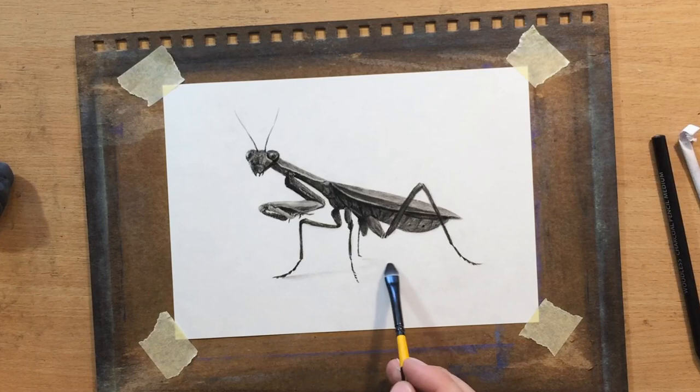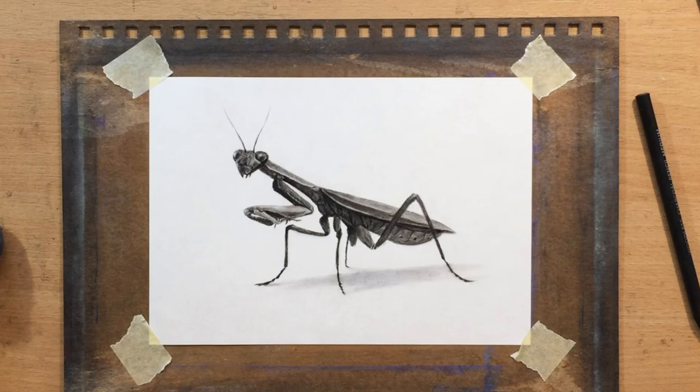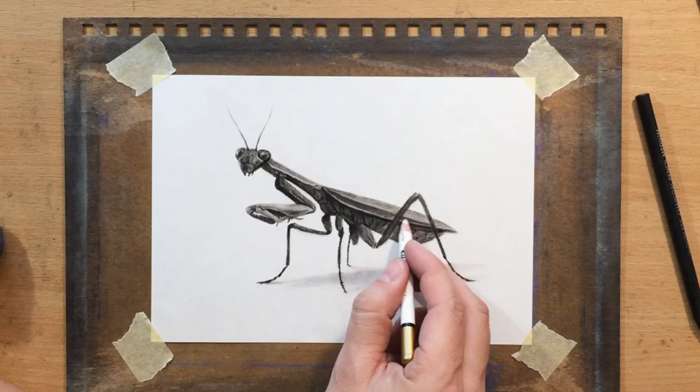Here I'm using a loaded brush — a brush with a little bit of charcoal residue — and pulling it gently to create a bit of shadow under the mantis. I'm not going to draw any background; I just want to make everything appear a little more three-dimensional, which is why I added that shadow.